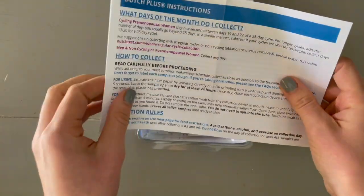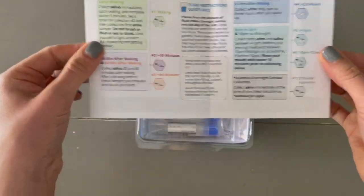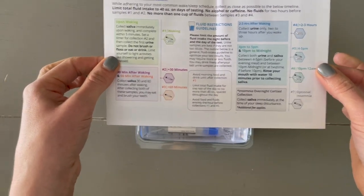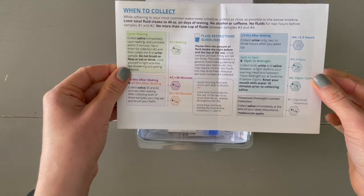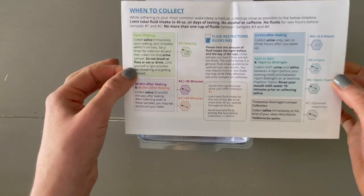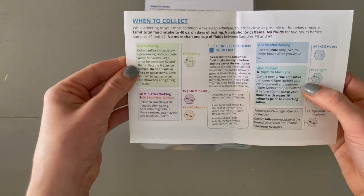The instructions are pretty clear. There are very specific times on when to collect samples of saliva and urine. I find it very helpful to look at this ahead of time and set alarms on your phone, just to make sure you stay within these windows on test day.